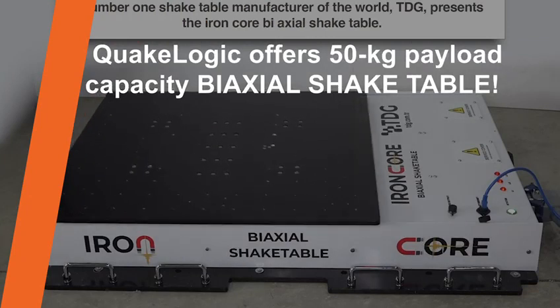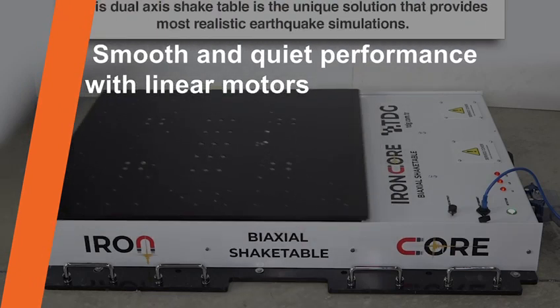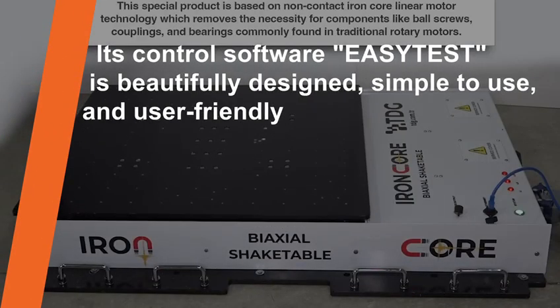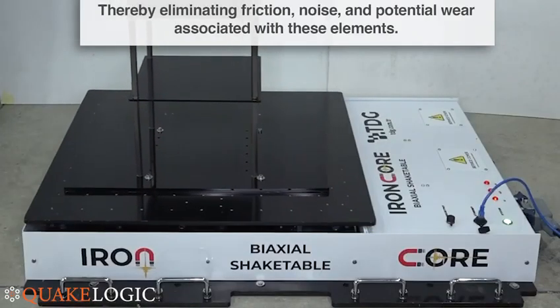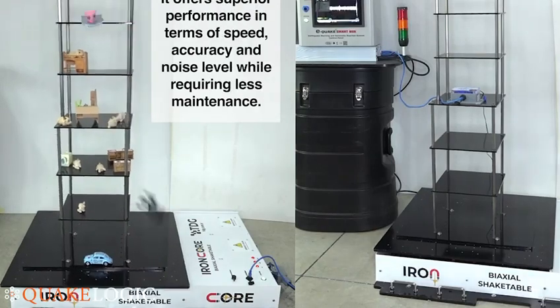TDG, number one shake table manufacturer of the world, presents the iron core biaxial shake table. This dual axis shake table is the unique solution that provides the most realistic earthquake simulations. This special product is based on non-contact iron core linear motor technology, which removes the necessity for components like ball screws, couplings, and bearings commonly found in traditional rotary motors, thereby eliminating friction, noise, and potential wear associated with these elements.